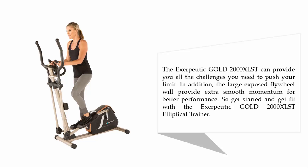In addition, the large exposed flywheel will provide extra smooth momentum for better performance. So get started and get fit with the Exerpeutic Gold 2000XLS Elliptical Trainer.